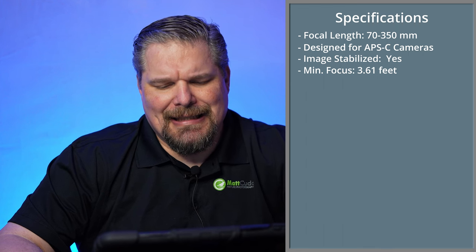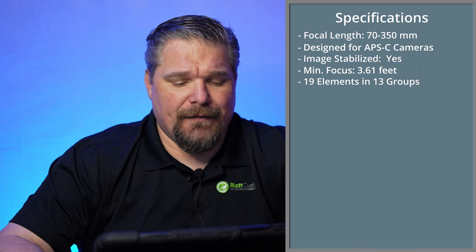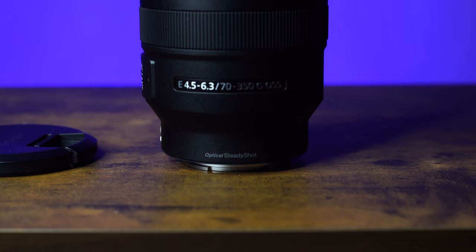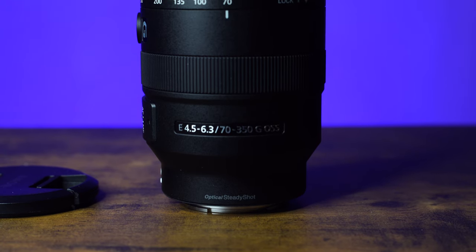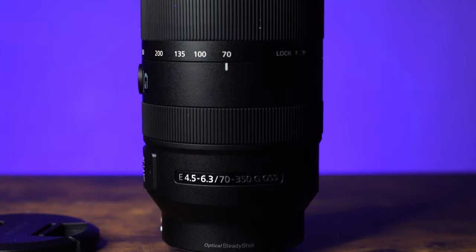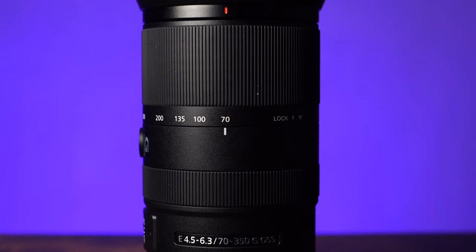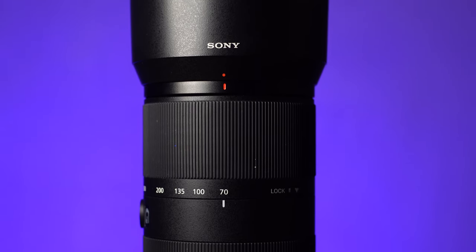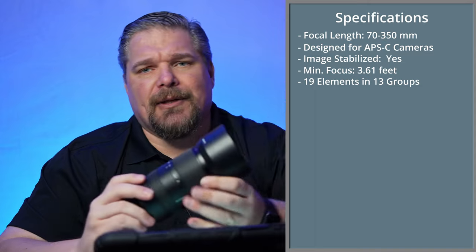It has 19 elements in 13 groups, a seven-blade diaphragm, and image stabilization. The weight of this lens is only 1.38 pounds, and I think that is one of the biggest selling points. If you combine it with one of the lightweight APS-C bodies, you've got a really good walk-around combination.